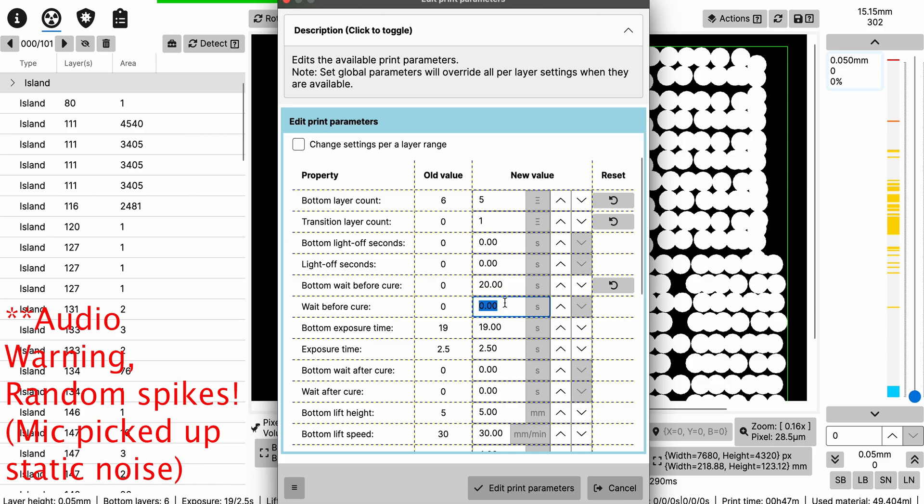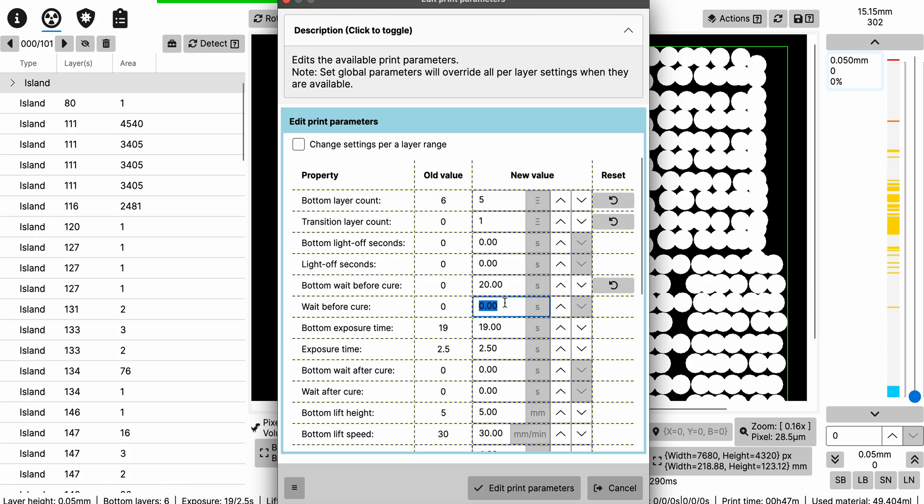This is the Wait Before Cure for regular layers, like your 2.5 or 2.6 second layers. I like adding a wait before cure because it always improves print quality — there's going to be a slight difference if you use it. I'll make a separate video showing examples. I like to use a one second wait time before curing the layer. For Bottom Exposure Time, your base exposure time, you can set it to 15, 16, 18, or 19 seconds. You shouldn't need to go more than 20 seconds.